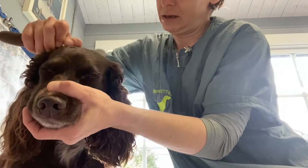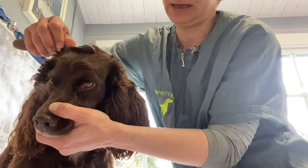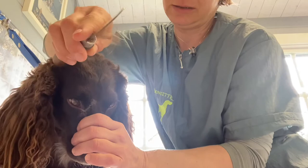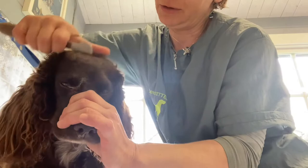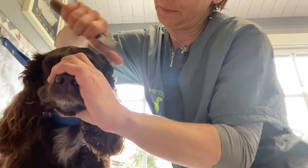Now I'll take an extra fine stripping knife and I'm going to rake some out. Another way is what you can do - brush the hair up and I can grip it with my thumb, so not just the rake but I can grip it with the thumb against the blade and pull. See, I'm getting a lot more out this way. So that's another way that you can do the head, and I sometimes use a combination of tools to see what works best.